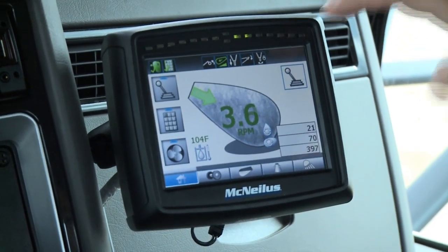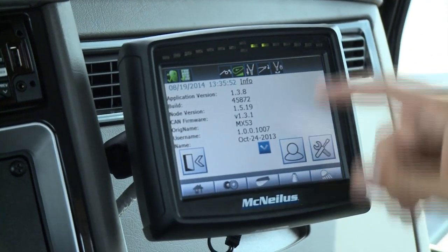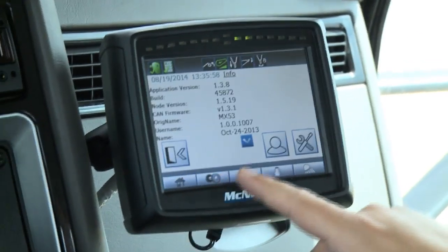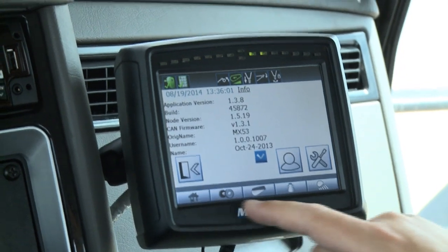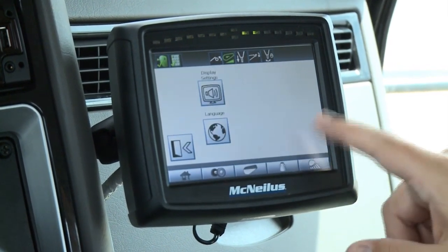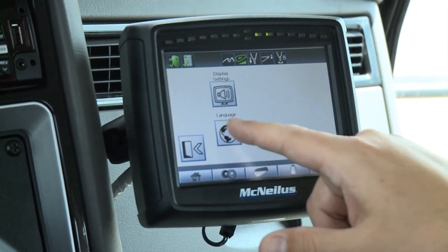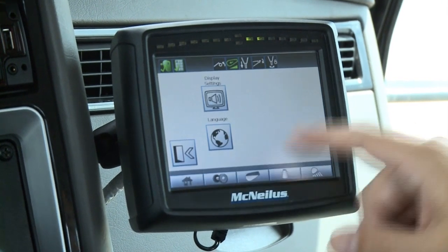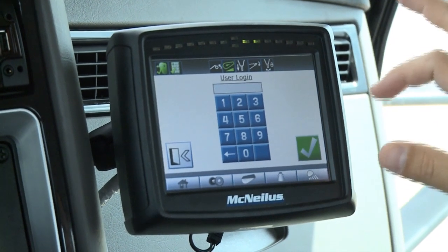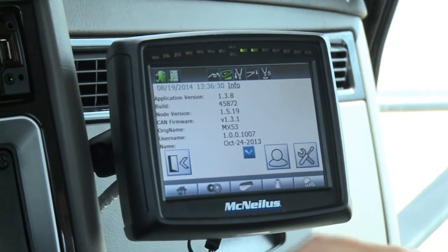One other thing you can do is hit one of the icons up here to reach a screen with information about what software is loaded on the truck and a couple other options. This button brings you back to the home screen. You can also log in with different login codes to do different things, and there are settings for screen brightness, audio level, and languages. If you log in, you get a bunch of different options that you as a customer can choose to customize your truck the way you want it.